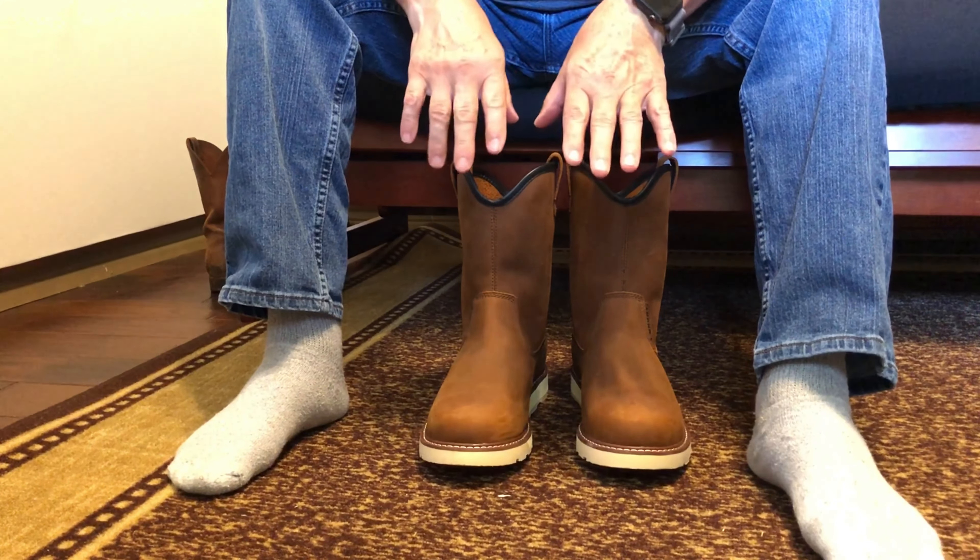It's just a handsome boot — well-stitched, triple stitching all the way around. I don't see anything wrong with it. That is just beautiful leather. I hate to wear them outside and get them dirty and oily, but that's what I normally do to a pair of boots. As comfortable as they are, I'm going to be messing these up somewhat.